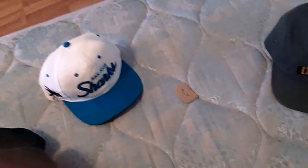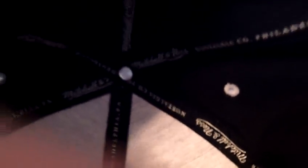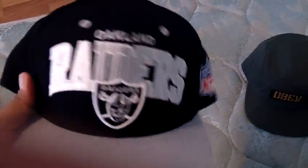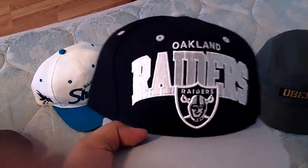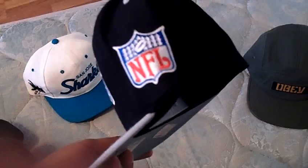This next one is a Mitchell and Ness — it's a retro Oakland Raiders. It's legit, gray — got all three of the tags right there. There's the inside — you can tell it's real by the tags. I'll probably do like 28 shipped on it, just for the fact that I found out they're not gonna be making Mitchell and Ness NFL hats anymore. They're gonna be made by New Era starting next year — a friend that works at Lids told me that. He said any Mitchell and Ness are gonna be pretty hard to find pretty soon.